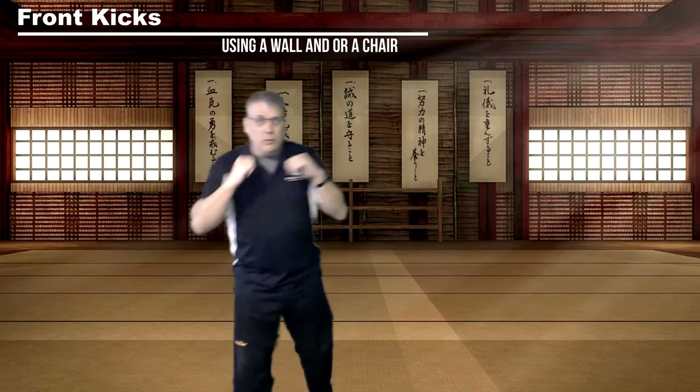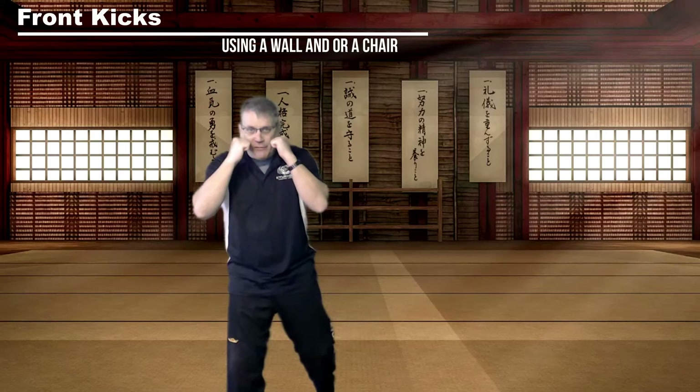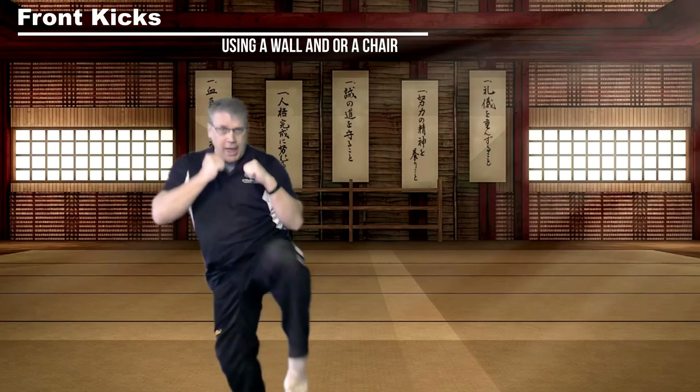Advanced students, try not to use a wall or a chair if you don't have to. Keep your hands up for safety and balance. Pick that knee up — one, kick it out. Two, bring it back. Three, and put it down.